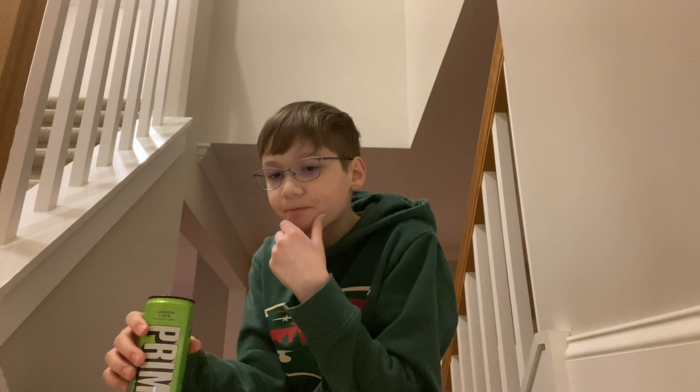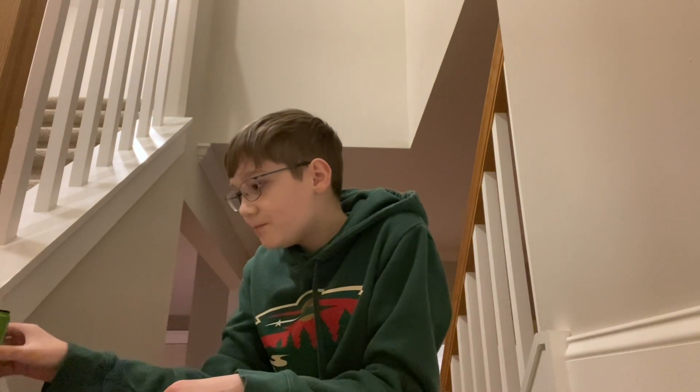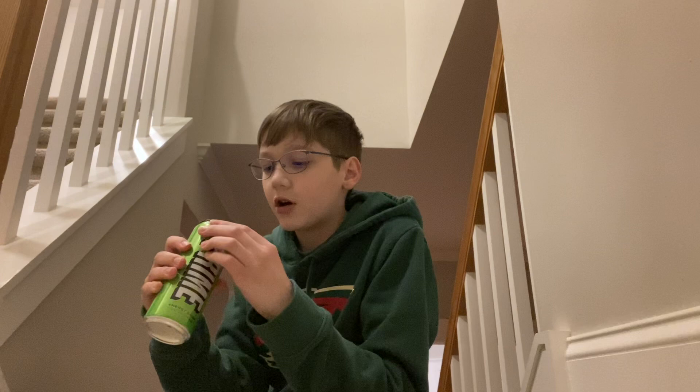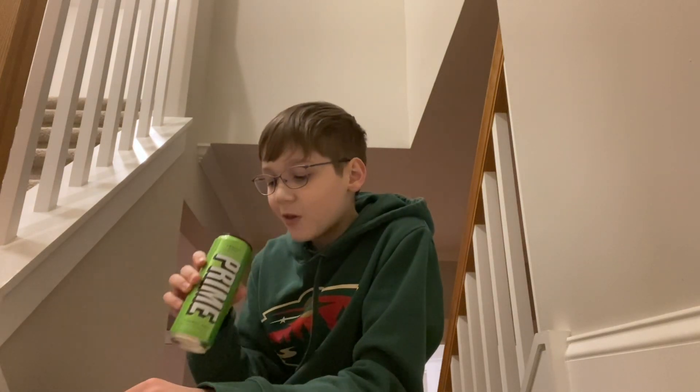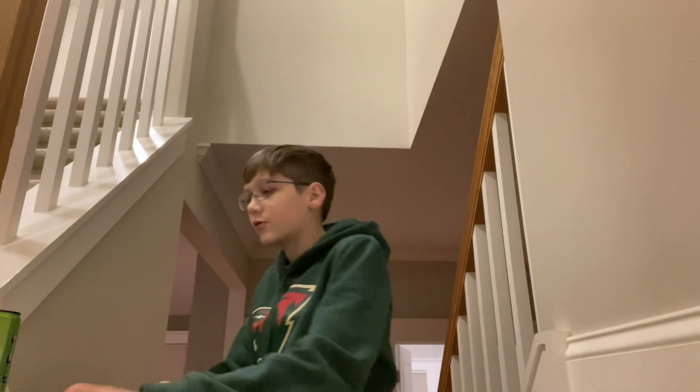Alright, time for the lemon lime. This one's the Prime Energy, so this has the caffeine. Lemon lime — surprisingly good! I wasn't expecting to like this as much as I did. I still think the tropical punch is better, but I like that it's a carbonated energy drink. Pretty good. I'd give that like a 6.5, maybe a 7 — like 6.8 or something. Not bad, pretty good.